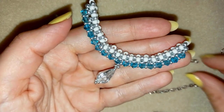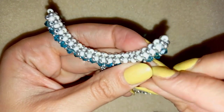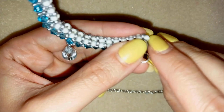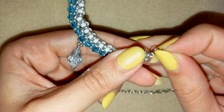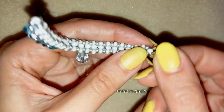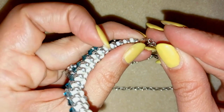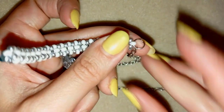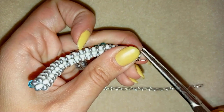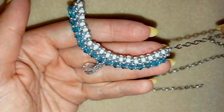Now I'll add my chains. I take a jump ring and open it up, put it here at this 8-0 bead, then take my chain and put it also on this jump ring, and close it. I have this chain attached here and I'll repeat this from the other side.